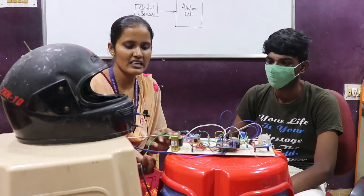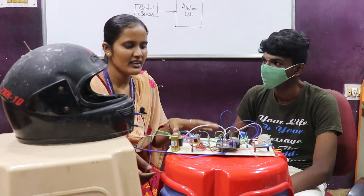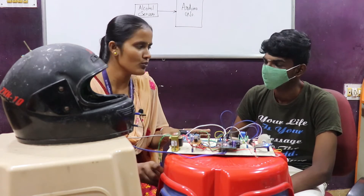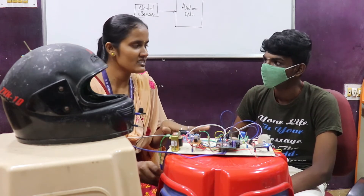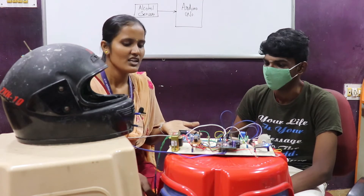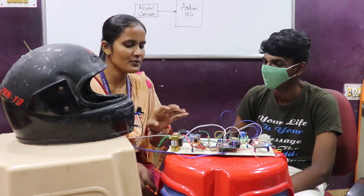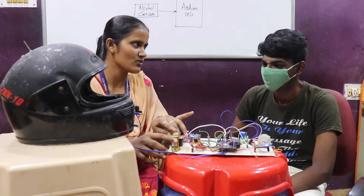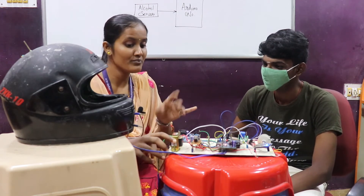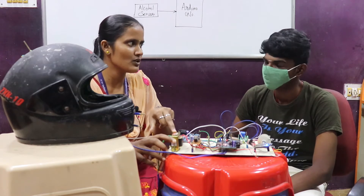For power supply, we generally use 230V AC voltage. But here we are using only 12-volt DC components. Generally for home appliances we use AC, so we have to first convert 230V to 12V. For that purpose we are using a step-down transformer here.